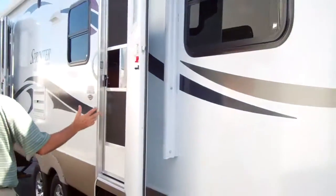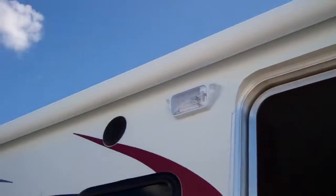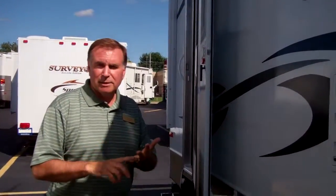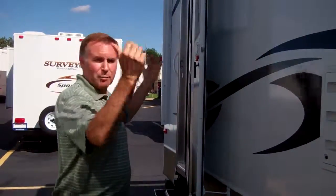And as we come down here, you can see the fiberglass I talked to you about. Take a look also at this awning. This awning is a power awning — this is a 27-foot, but it's a huge awning. It's a second-generation awning with tilting capabilities.